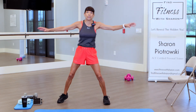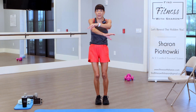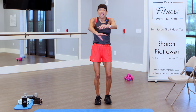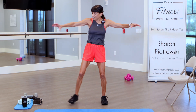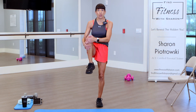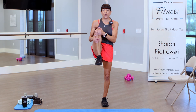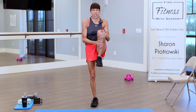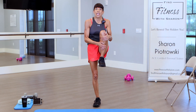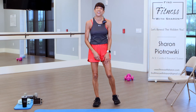I always say you don't need to do core exercises just on the mat. Let's bring those legs up — reach, hold, and bring it down. I've been a personal trainer for over 12 years and I wanted to share my passion and knowledge of fitness with you. I'd like to be your personal trainer.